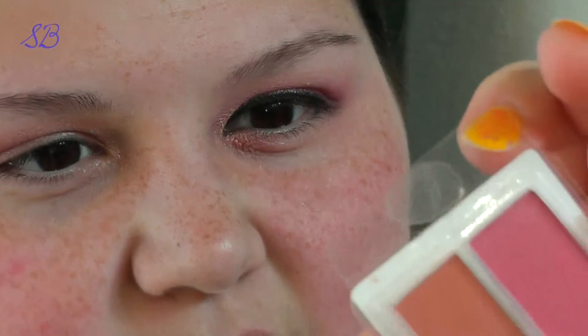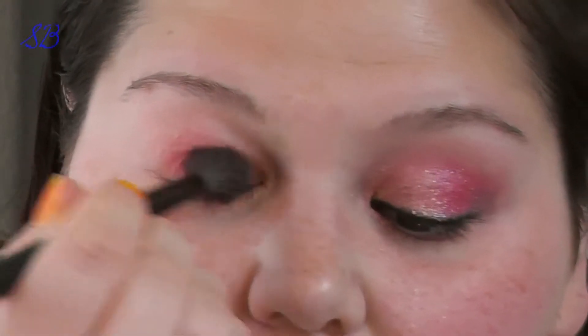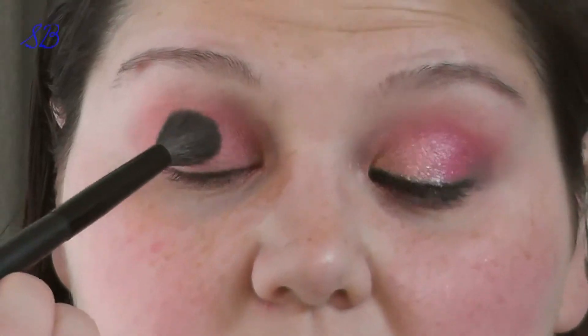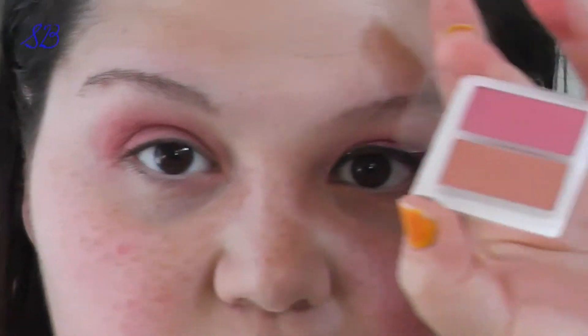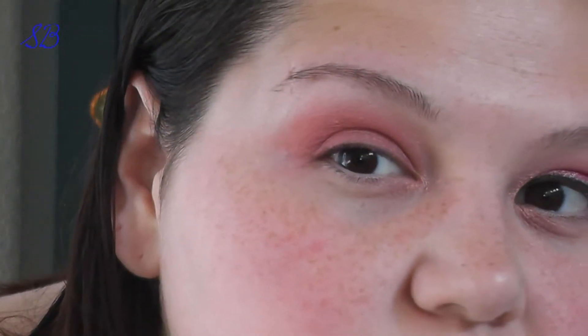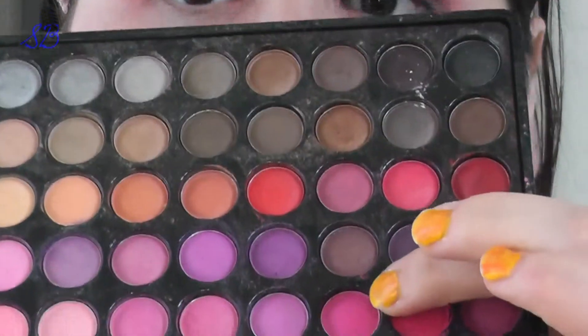The next thing I'm going to do is take this pink blush — it's a sampler from Coastal Scents — and apply it all over the lid with a fluffy brush. I'm not taking it much higher than my crease, and then to warm it up a hair, I'm going to take this taupey type of color just to blend it up into the crease area.